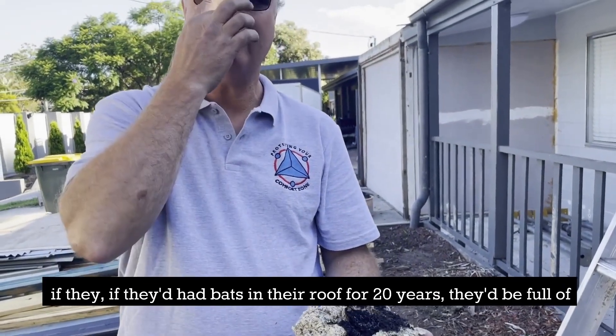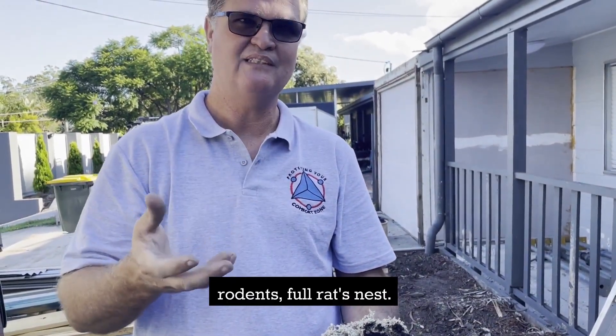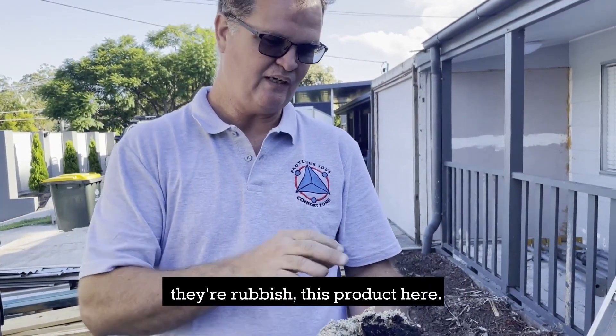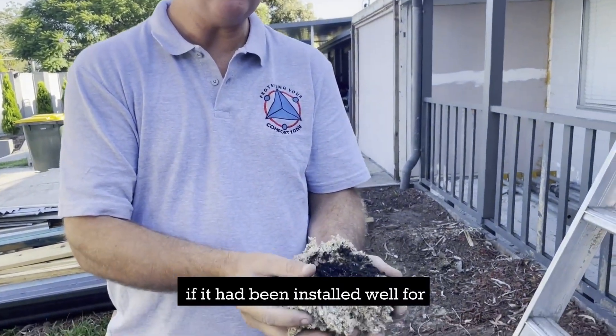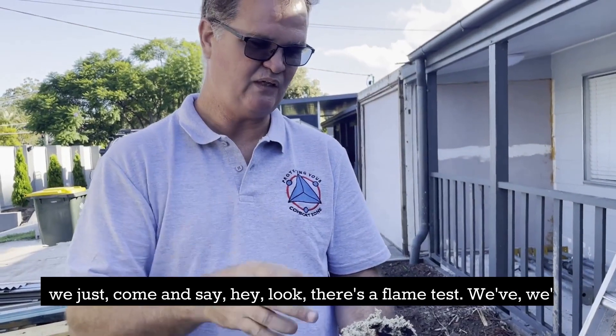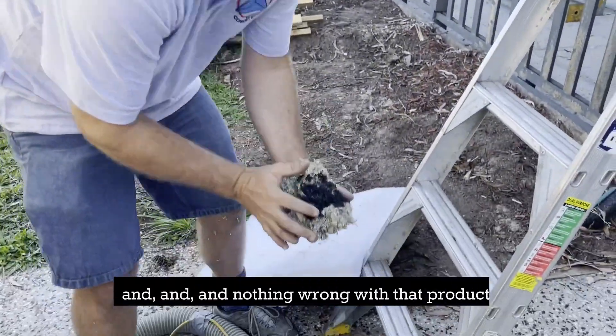If they had batts in their roof for 20 years, they'd be full of rodents, full of rat's nests — and virtually you just pull them out and put them in the landfill because they're rubbish. This product here, if it had been installed well the first time, there'd be nothing to do. You'd just come and say, look, there's the flame test, we've checked it, it's fine.